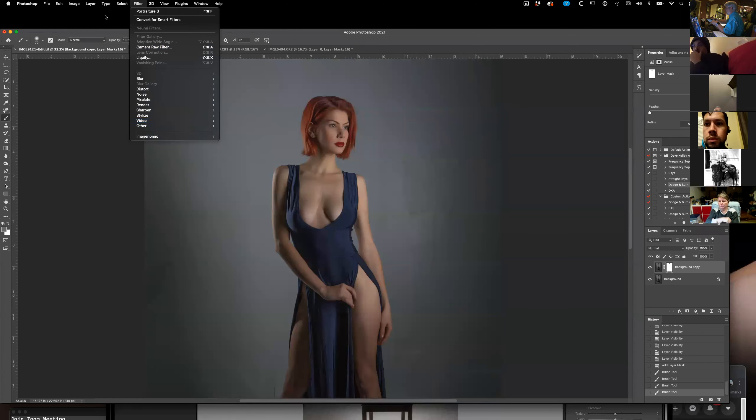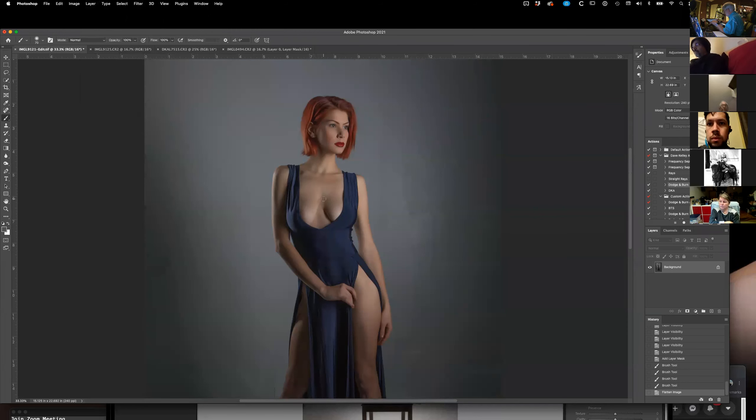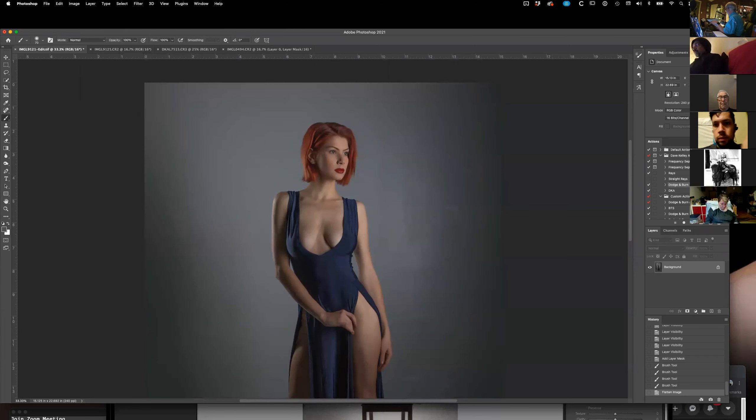I almost got carpal tunnel when I first started, by doing all the editing on all the skin all the way around — it would take me an hour. I was like, no, this is just wrong. So I have frequency separation as an action for that — but I don't think I'll need that with her right now. So I'm just going to do dodge and burn.